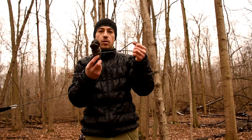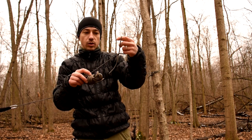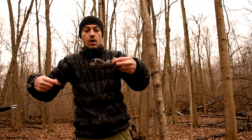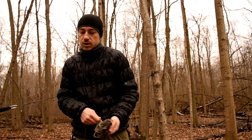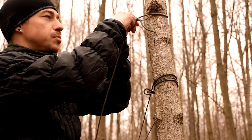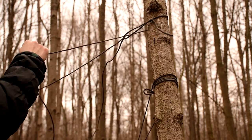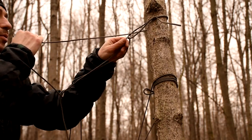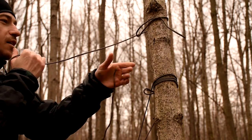My ridgeline — I'm just using paracord. I like to have a fixed loop in one side of my paracord, a bowline or whatever other kind of fixed loop you want. That way you don't really have to tie two tie-line hitches or whatever kind of knot you're gonna tie. I'll show you what I mean — there's my fixed loop. I can literally just pull the whole length of paracord through the loop.